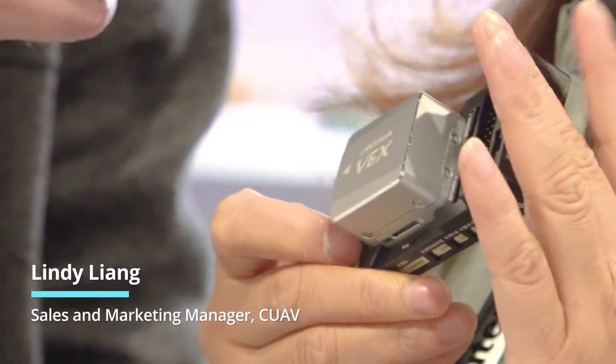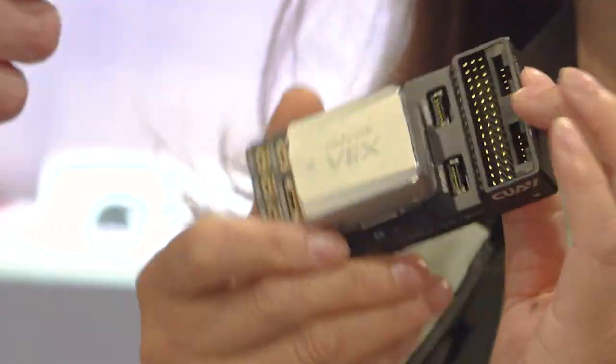We will introduce the Pixhawk V6 Plus. We are partners for Dronecode and PX4, so we work together with PX4 flight controllers. Thank you for everything — Ramon and PX4 and Dronecode — thank you for your support. We will work together and cooperate with each other.